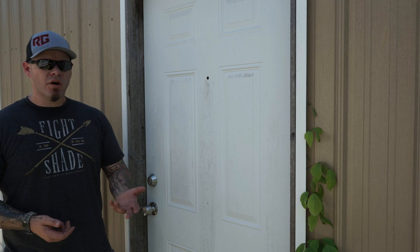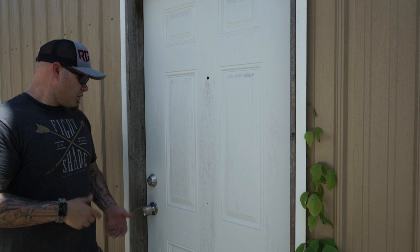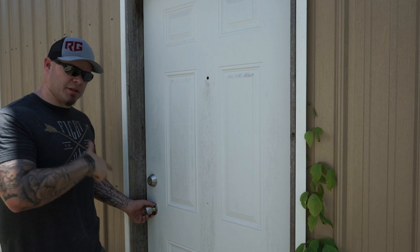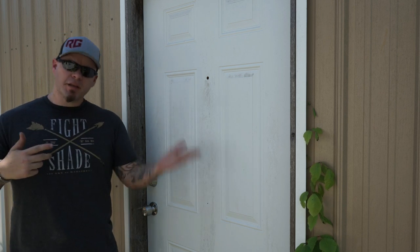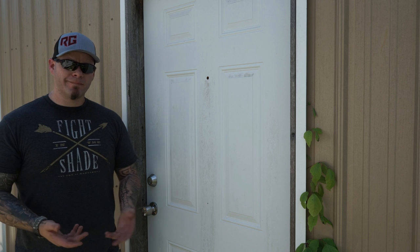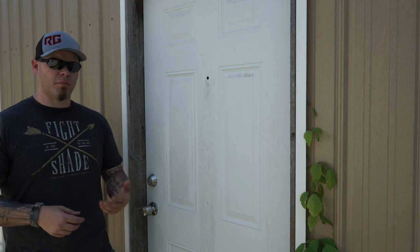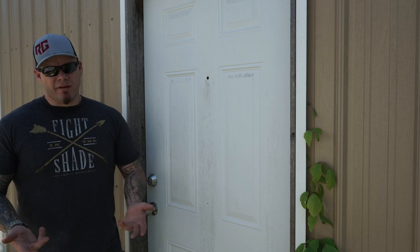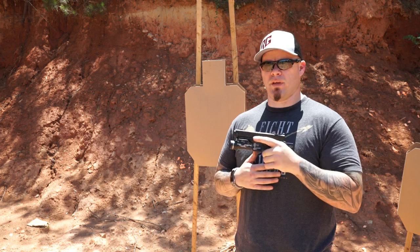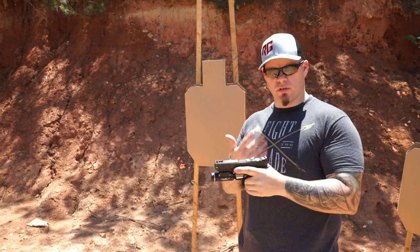Is it a big deal? No — but yes, because we don't want to muzzle anything we don't intend to shoot or destroy. Let's say the stars have aligned to create this very calamitous situation: as I'm grasping this doorknob and muzzling myself, someone from the inside flings the door open, I have a convulsive startle response, the firearm discharges, and I shoot myself in the hand. Could that happen? It has happened. It's on the rare side of things, but just because something hasn't happened doesn't mean it can't happen. So getting back to that concept — that close compression — why would I close-compress the gun versus out and down or some variation of that?